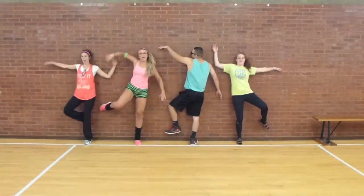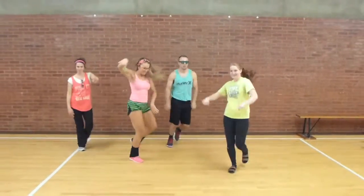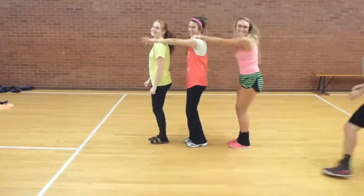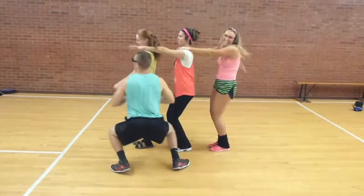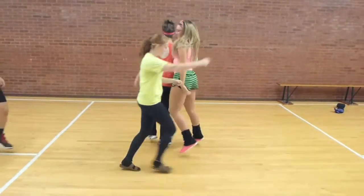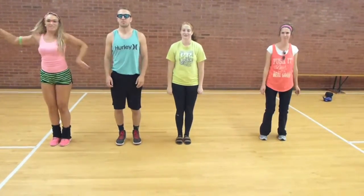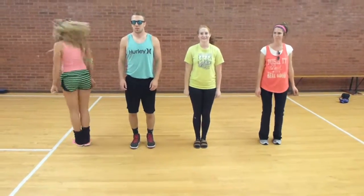Segment of the body. Sagittal plane passes through front, back.